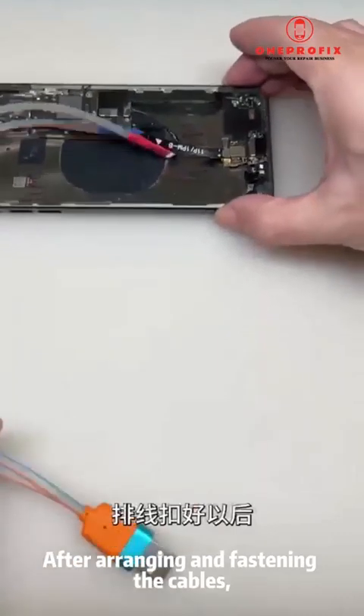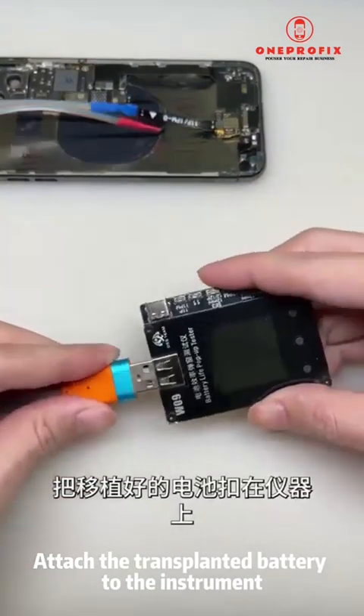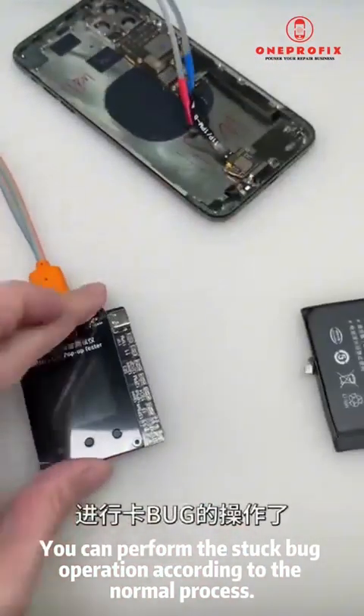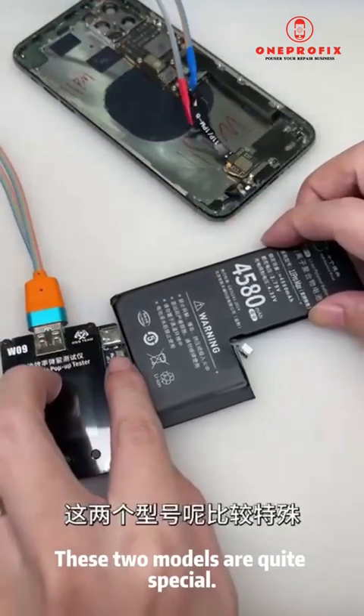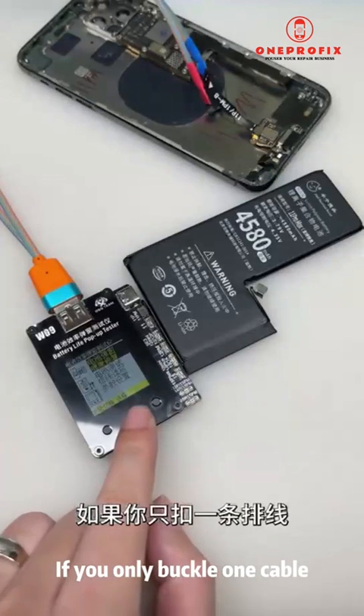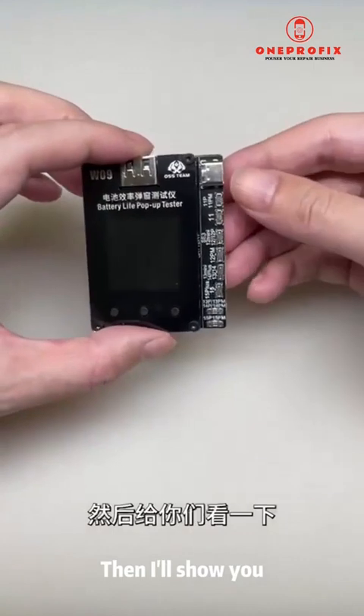After arranging and fastening the cables, connect the instrument and attach the transplanted battery. You can then perform the stuck bug operation according to the normal process. These two models are quite special — if you only buckle one cable, there is no way to complete the bug-fixing operation.